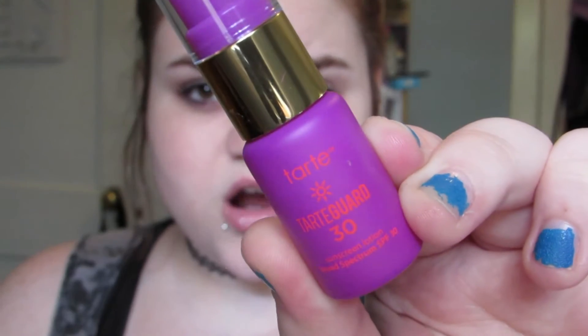After that sinks in, I'm going to go in with my Tarte Guard SPF 30 Sunscreen. I find that this is a really nice daily moisturizer to put on the tops of your cheeks and the nose — at least that's where I put mine. It smells really good, it doesn't feel greasy, and it blends into the skin really nice.